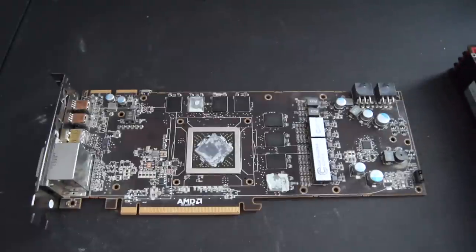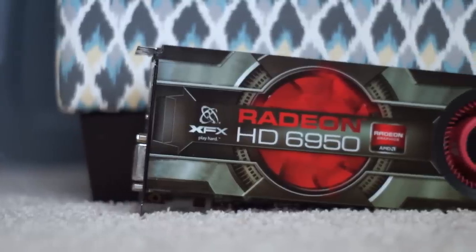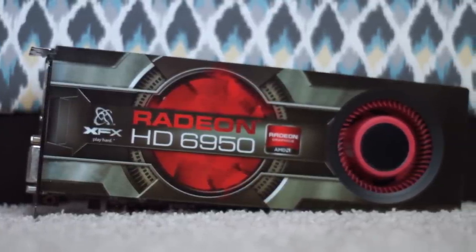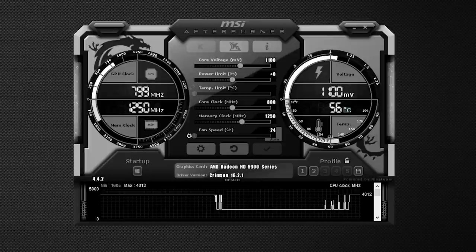Now that we've disassembled the card, cleaned it up, and applied some new thermal paste, let's take a look at overclocking. This card is based on the reference design, so it has a core clock of 800 MHz and a memory clock of 1250 MHz. Starting with the Cayman series, we now have the option to adjust the power limit up to 20%, which effectively raises the TDP from 200 watts to 240 watts.